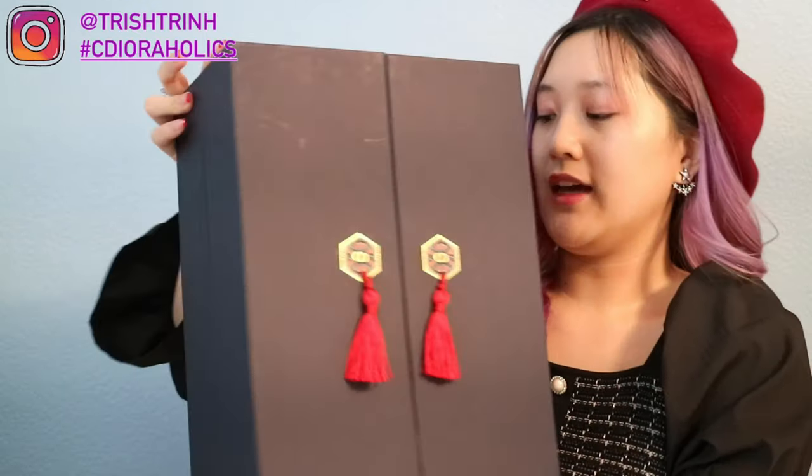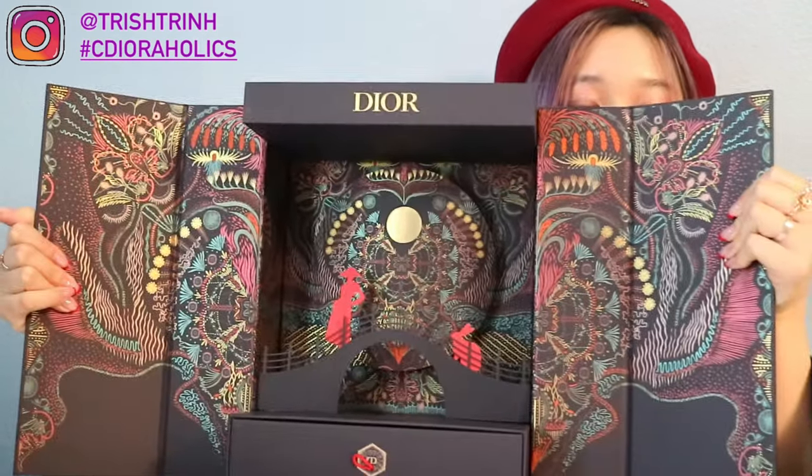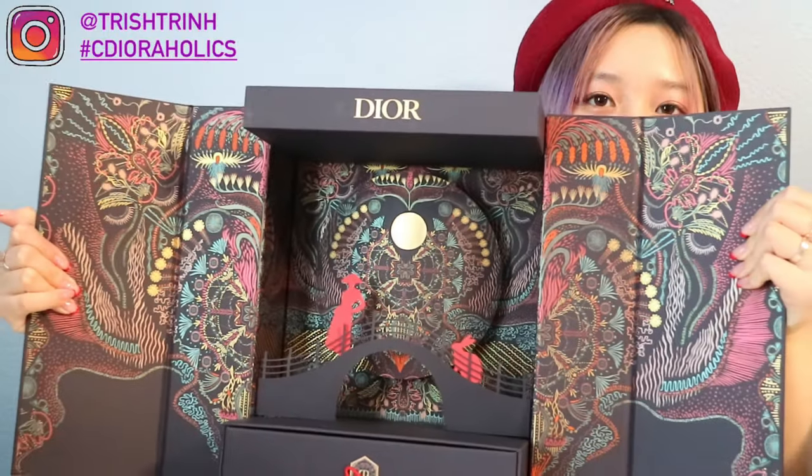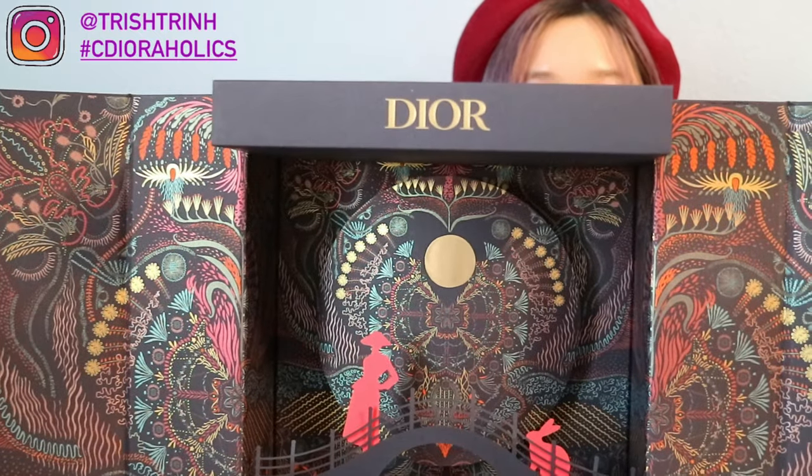So around the box it's navy, and then we have these two things to open the box. In the back it just says Dior. Let's just open it — it's magnetic. And then when you open it, this is what it looks like. It's so gorgeous. I love all the color. On top it says Dior.